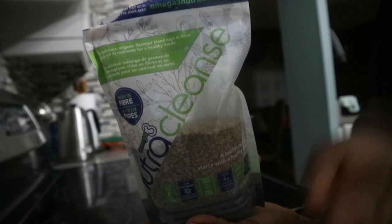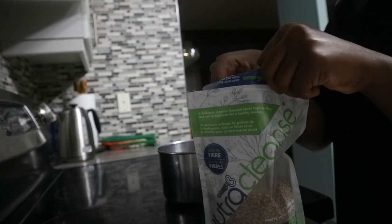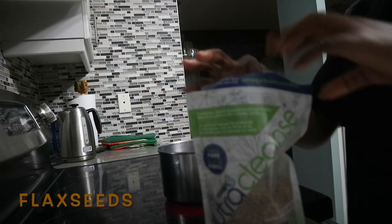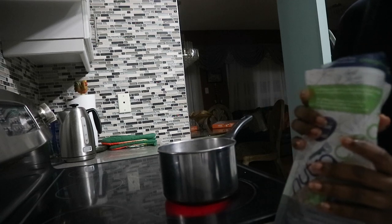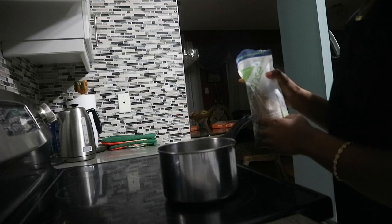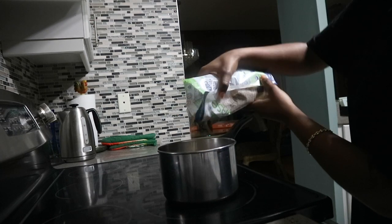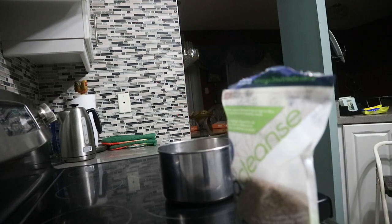So of course, we're going to start off with the star of the video — a bag of flaxseeds — because we will be making flaxseed gel. So in Naptural85's video, she does mention that it's better to use the whole flaxseeds versus the ground up flaxseeds like I'm using here. But to be honest, it kind of created the same product at the end. It definitely would have been a lot easier to use the whole flaxseeds, and I'll tell you why later.